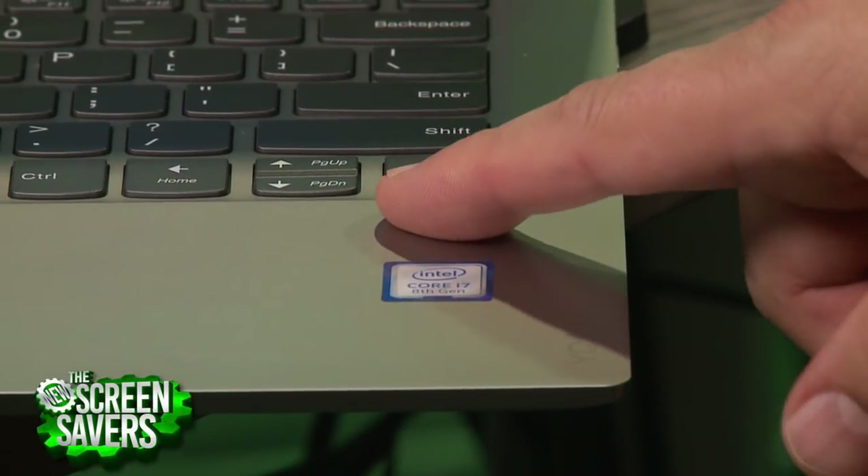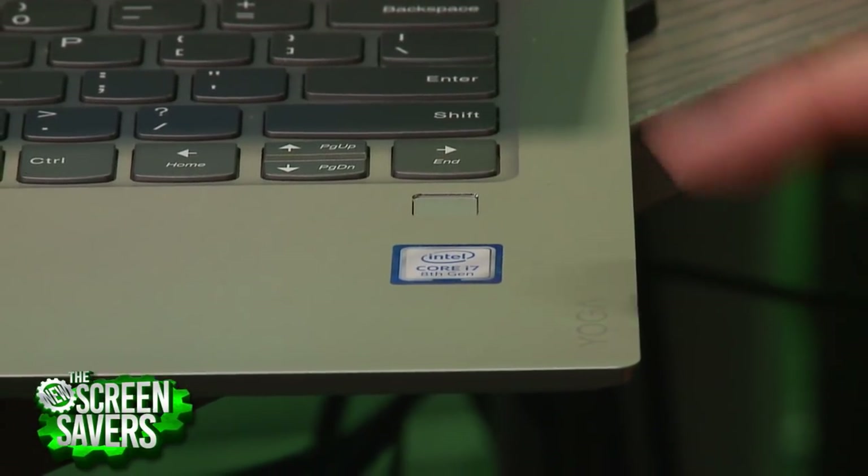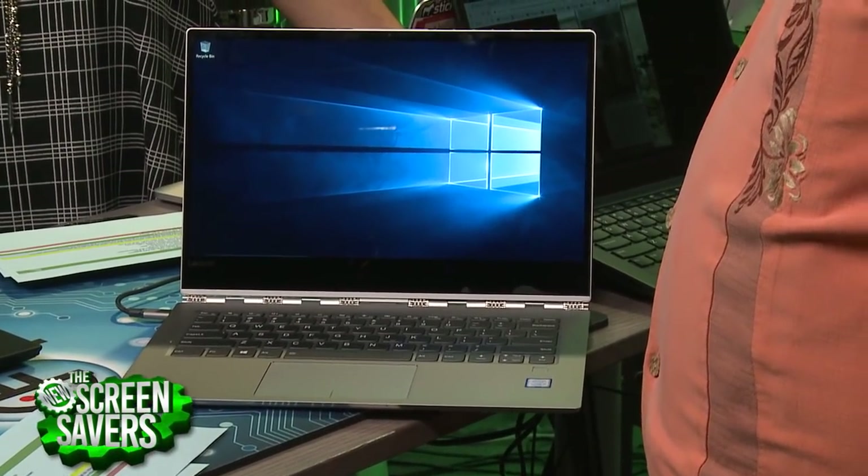I do like the fingerprint reader for Windows Hello. Most Windows machines will either use the camera and look for your face, like the Surface Book, but the problem with that is you have to be positioned right in front of it and it's not as fast and easy as Face ID. So I kind of like the fingerprint reader. It does not have the camera — it only has the fingerprint reader. Nice speakers, JBL.